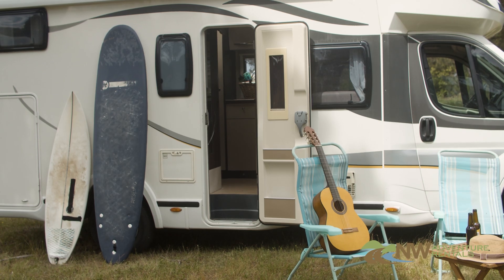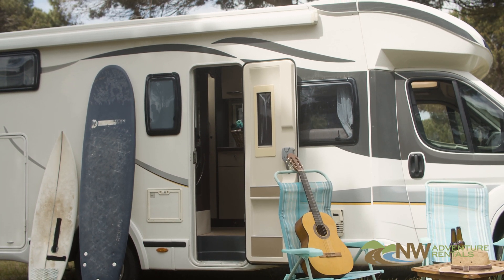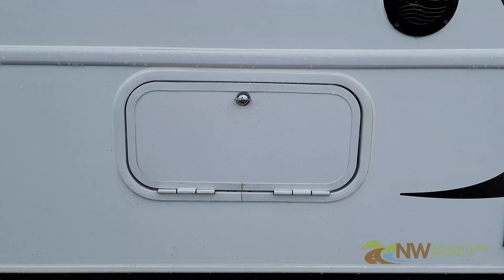To prevent this, make sure you're always level when you park. If you must park where it's not level, be sure to turn the refrigerator off until you're either driving again or you're able to level the RV.